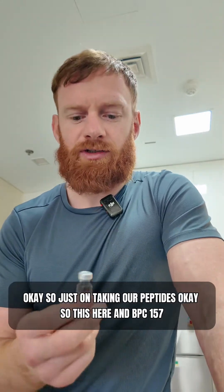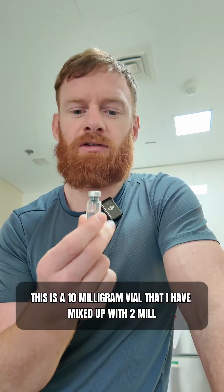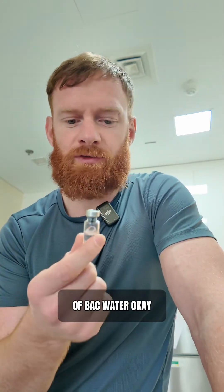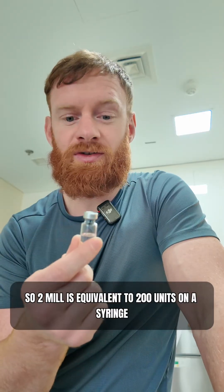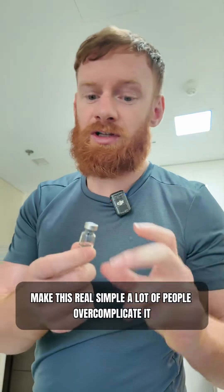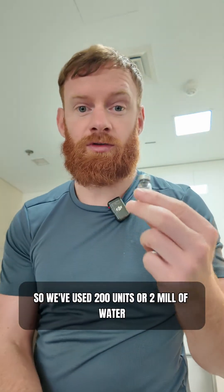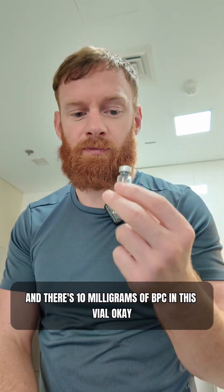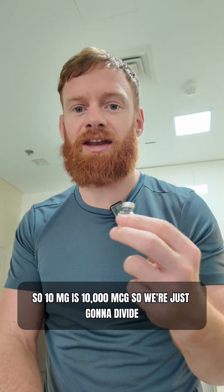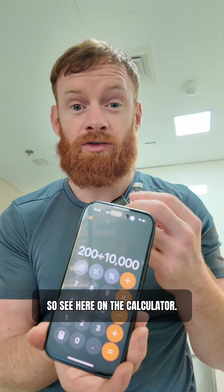Just on taking our peptides — this here is BPC-157, a 10 milligram vial that I have mixed up with 2 mils of bacteriostatic water. 2 mils is equivalent to 200 units on a syringe. In terms of dosage, a lot of people overcomplicate this. We've used 200 units of water and there's 10 milligrams of BPC in this vial. 10 milligrams is 10,000 micrograms, so we're just going to divide — on the calculator: 200